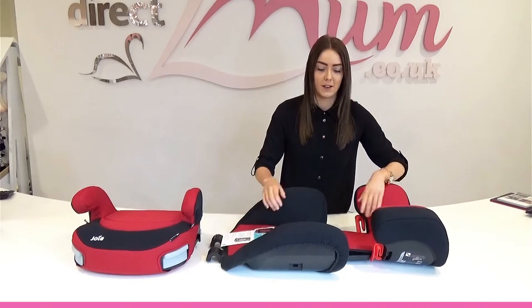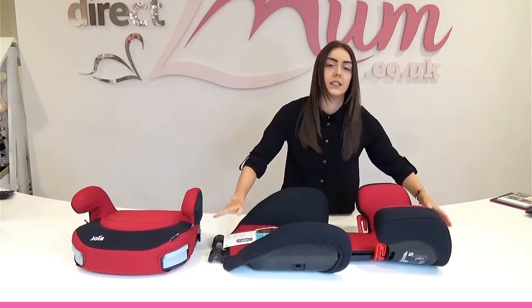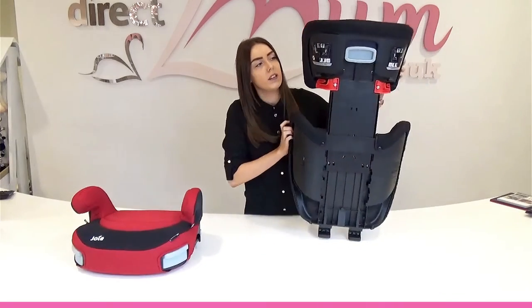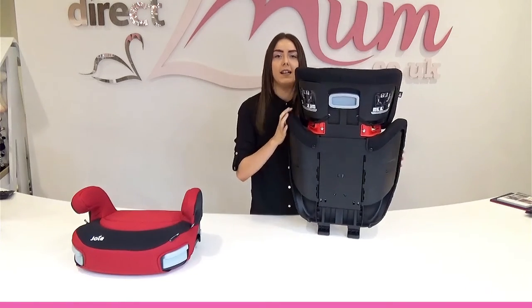Once it's secured into the backrest, move this fabric up and slot it into the backrest just so it's out of the way. The next thing you'll want to do is pull the grey handle at the back upwards, like so, and the headrest will slot in nicely.